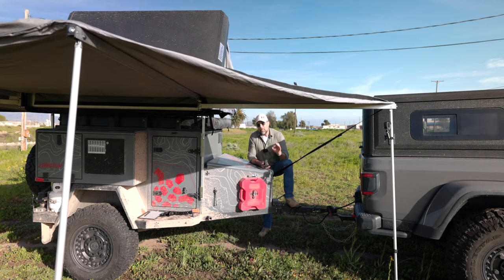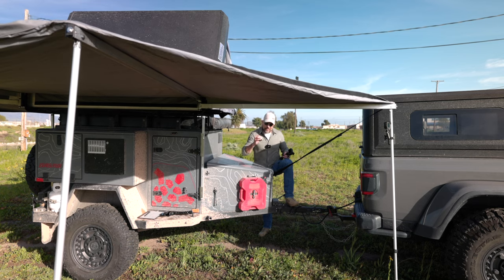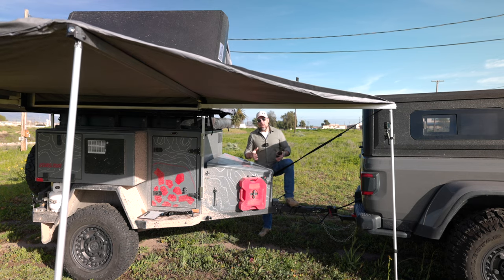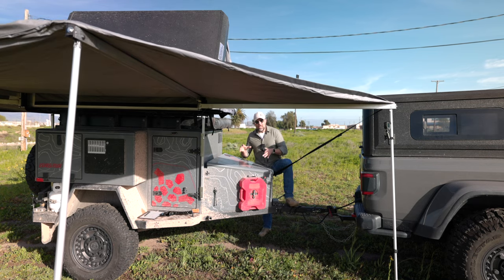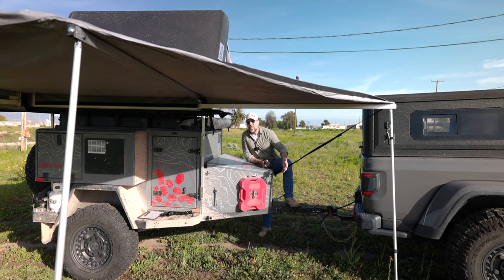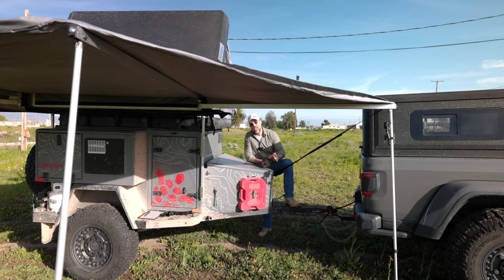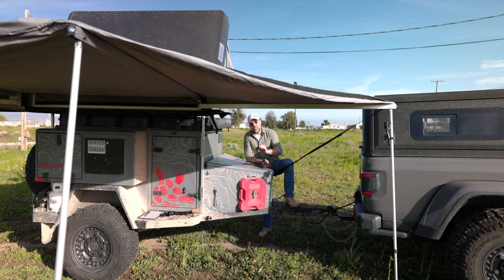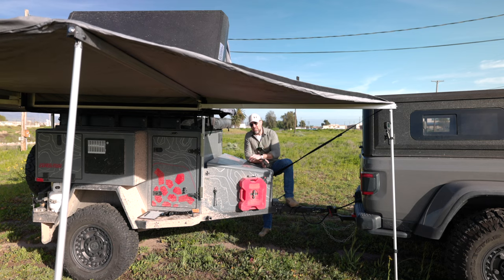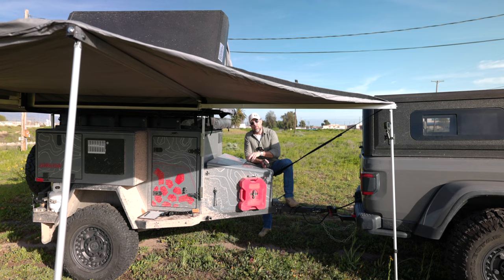What's super important with diesel heaters, and many of you have asked about the electrical side of it: the electrical connection is extremely important. You want to make sure whatever battery source you have is rock solid. You want to make sure your electrical connection is not going to get knocked out or unplugged while the heater is running. You can actually cause damage to your diesel heater if it is unplugged and not shut down properly.